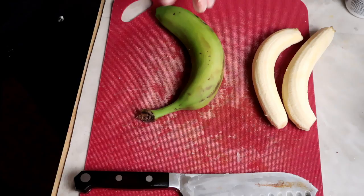One thing you might want to know before working with green bananas: it will stain your nails brown, and it will stain your knife and cutting board. To prevent that, you can wear gloves and put oil on your knife — that'll protect it from getting discolored.